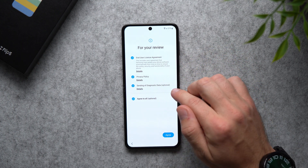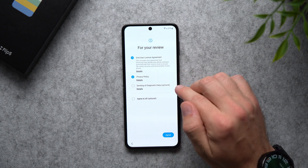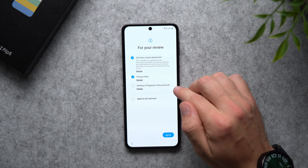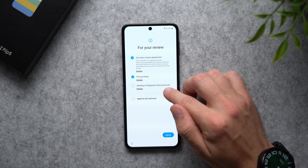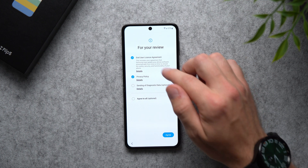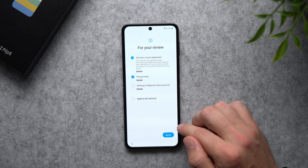You can tap Agree to All here, but I actually like to deselect one option because what it's going to do is send diagnostics data to Samsung. You can see it says optional, and I just don't like my phone constantly sending data over to Samsung. So go ahead and disable that one if you want, but you will need to agree to the other two. Go ahead and agree to those and then tap Agree.